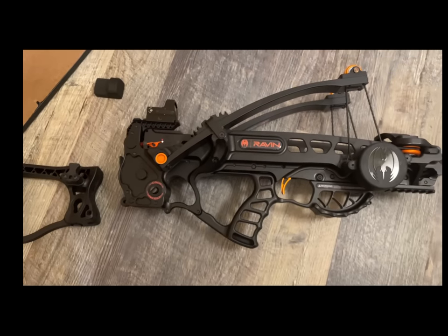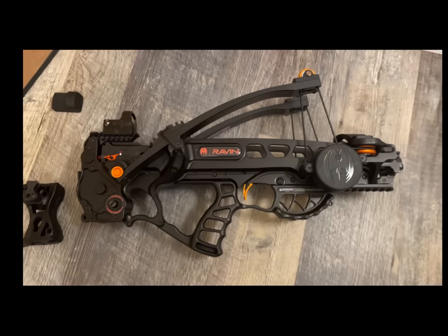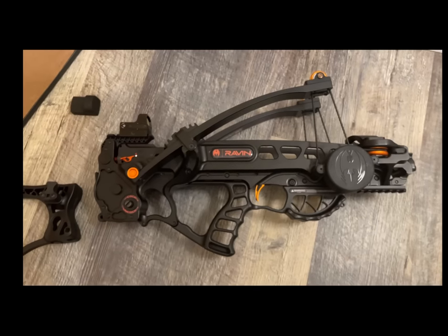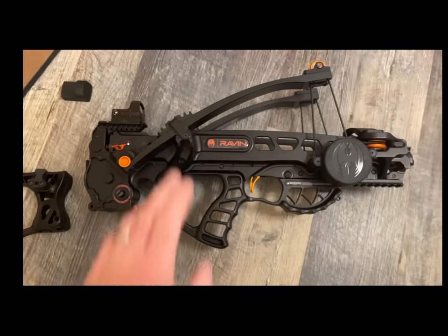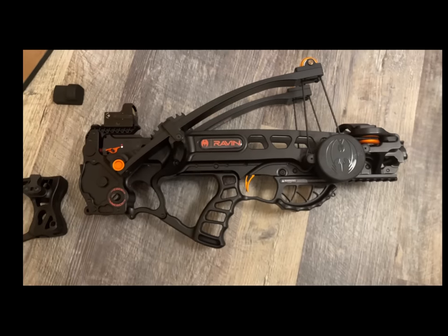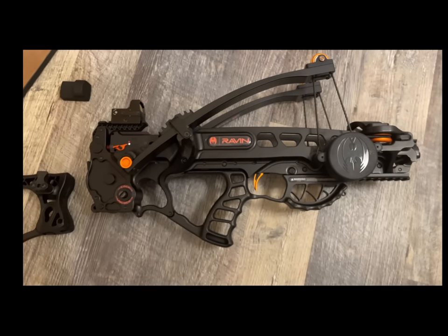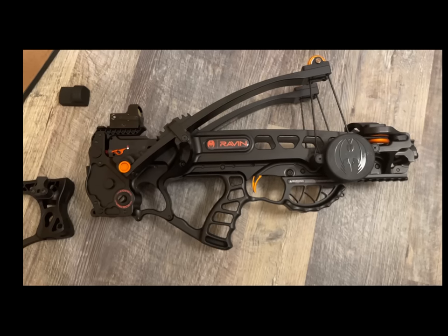Extra arrows run $70 for six. I would assume there's a limited supply because Cabela's only had two of these and two boxes of arrows. So if you happen to get a chance to go shoot one, do it — I think you're going to love it. But like I said, a little loud.